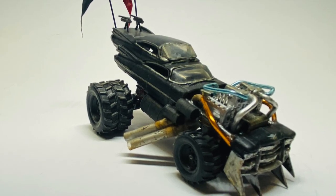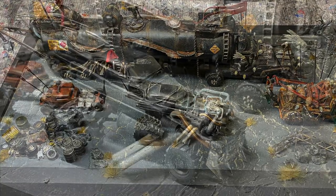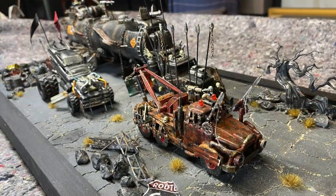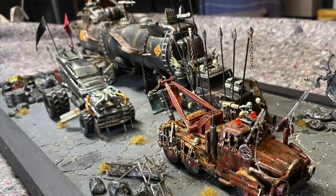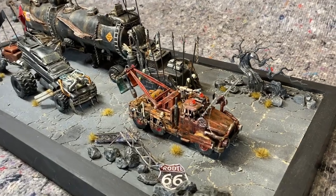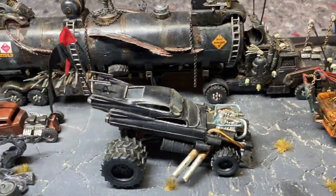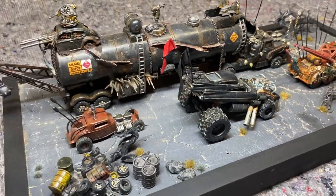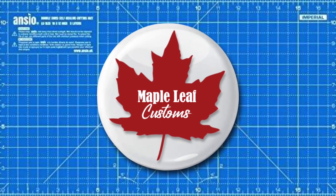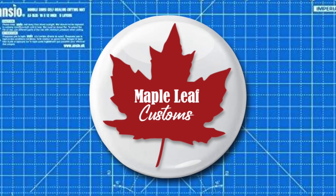Congratulations Jason and Amanda on the soon-to-be-here twin girls. God bless you and your little growing family. I hope you enjoyed this Giga Horse build done just for you, and that everyone did as well. Remember I've got other Fury Road vehicles already uploaded on my channel and I promise more to come. Thanks for visiting today. I wish you all a lovely week. Drive carefully. It's coffee time.